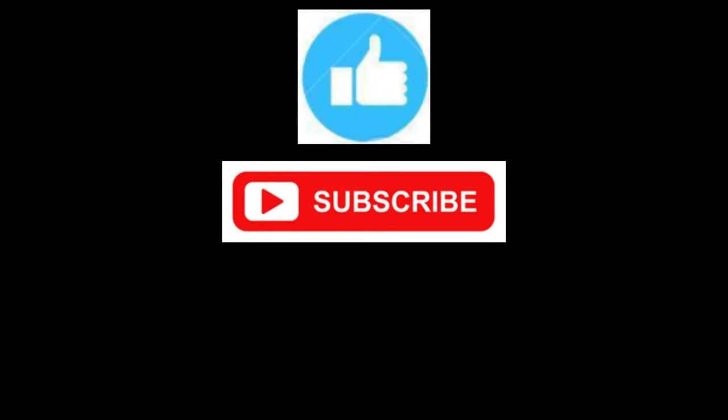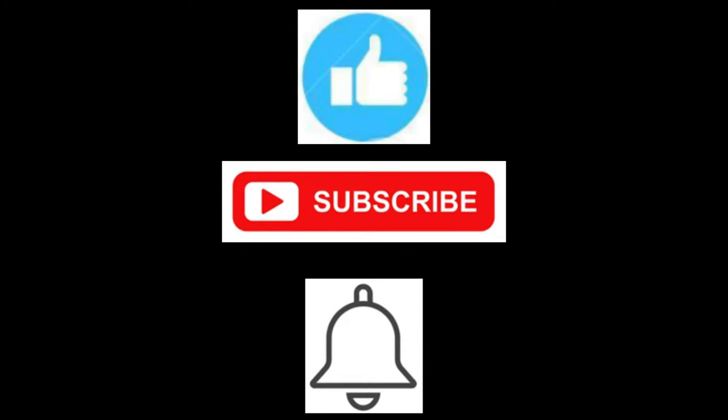If you like this video please like, subscribe, and ring that notification bell to get more videos like this one.